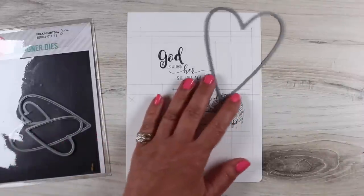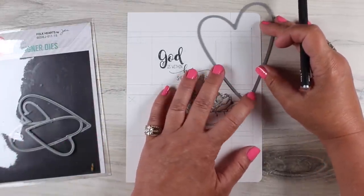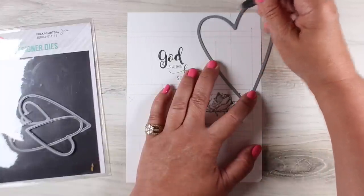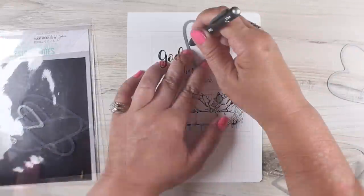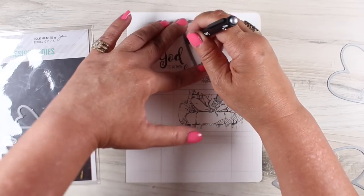A lot of people ask where I got that rolling ruler. I think I got it at my local store where they sell children's school supplies. You could probably also get one at Blick or something because I think they sell pretty much everything like that. I will try to find a link and put it in the description — you can get them really cheap at your local school supply store.